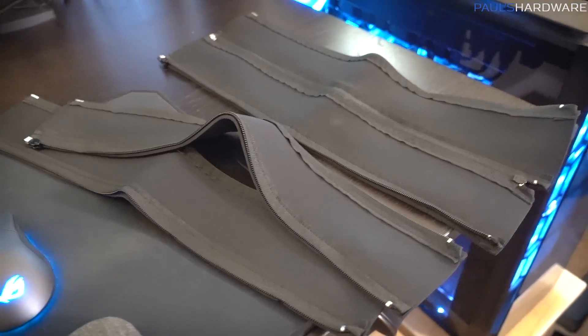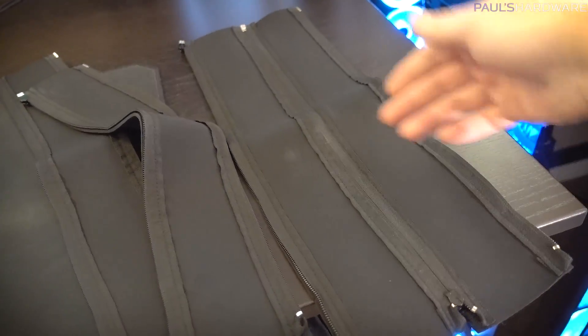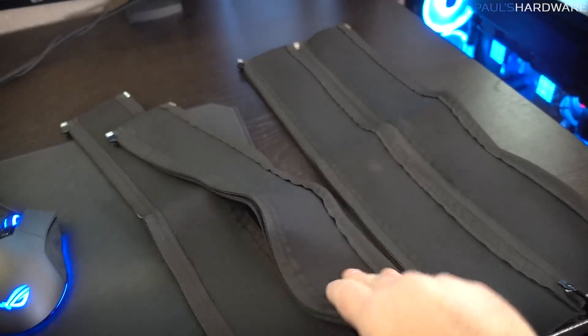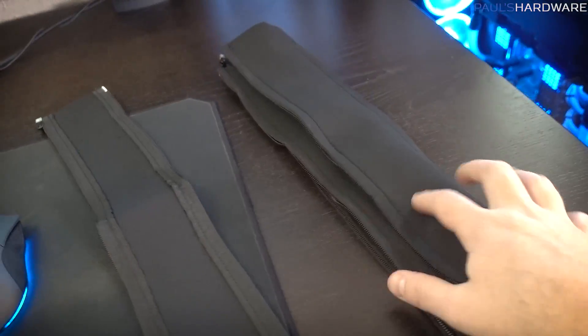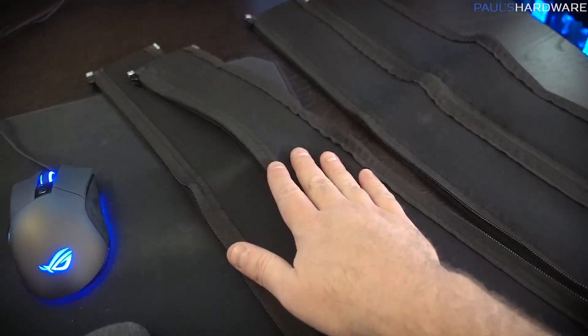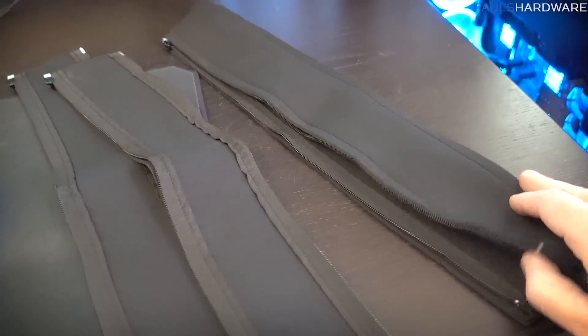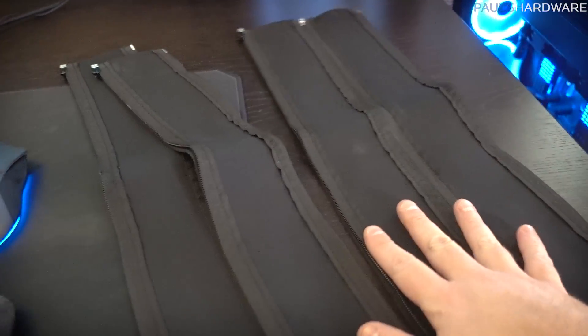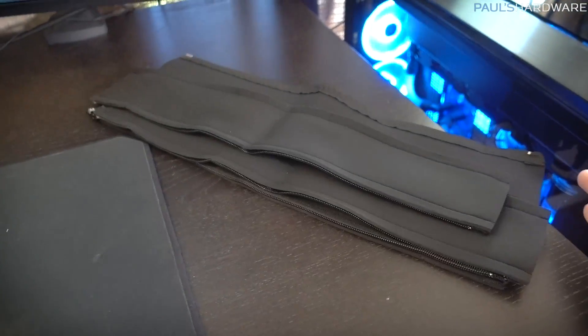Next are these Jocho cable management sleeves, and these are a really simple design — just neoprene, a zipper, and some hemming. You can actually expand them and zip multiple ones together if you have a lot of cables to tie up. However, I just found no direct use for them here — mainly because I ended up using the wire loom for a run that had a similar purpose. These could maybe be used situationally if you really needed to keep dust off cables or wrap a lot of them at once, but I don't think they look the cleanest when actually wrapped, so that's why I didn't end up using them.